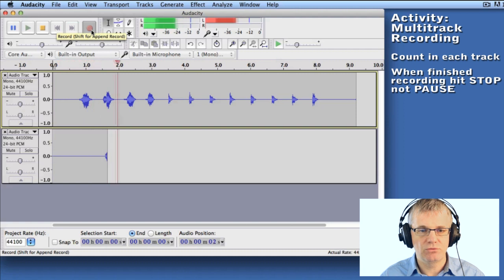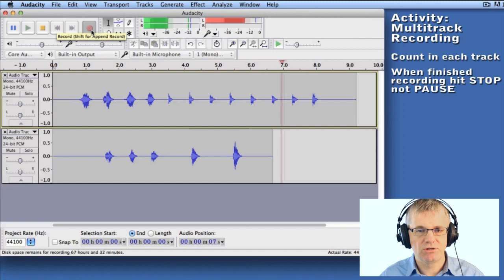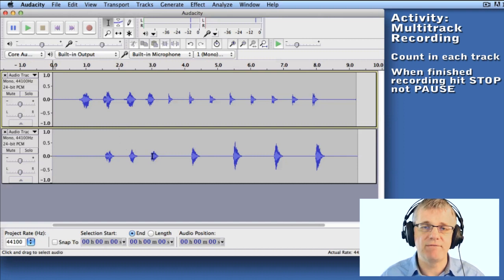[Re-records track two with adjusted level and stops.] Now there you go. See where I counted in? When I heard the count-in — one, two, three, four — from the first track, I was able to count along. That's going to help me sync up later, especially if I have tracks that don't have a very pronounced rhythm. It's a great idea to count in with the first track.